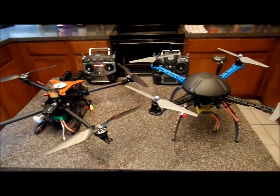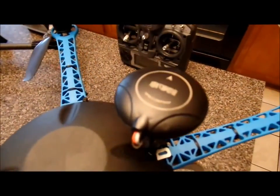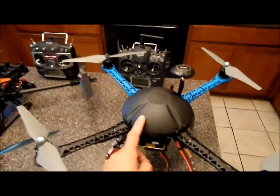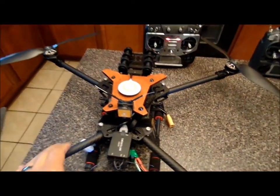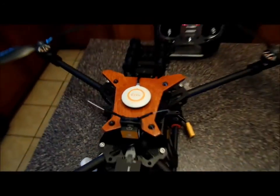Hey everybody, just a quick demonstration here regarding this Chinese NASA-compatible GPS. I've got two quads here. One is equipped with a NASA Lite upgraded to V2 firmware using that hack. The other one is equipped with a NASA V2 with, obviously, a DJI authentic NASA V2 puck.